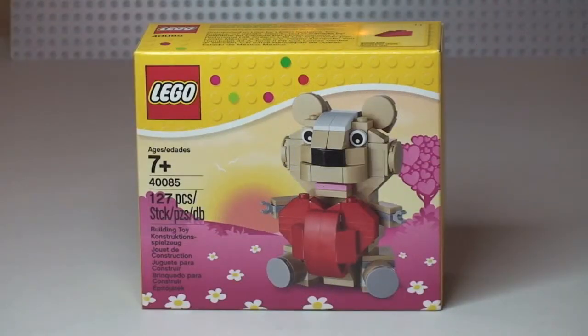Hello YouTubers, Destination Lego here and welcome to this unbox, build and review for this seasonal set. This is Lego Valentine set 40085 — 127 pieces, ages 7 plus, retailing here in the UK for £8.49 from the Lego store or the Lego store online. However, it is now showing as sold out on the Lego store online as of today, the 11th of February.